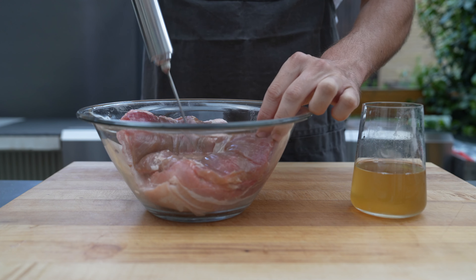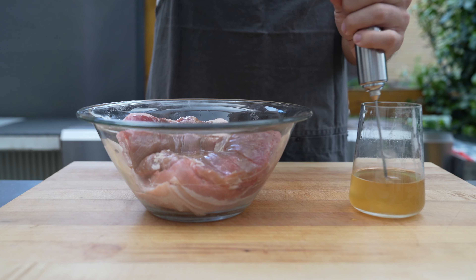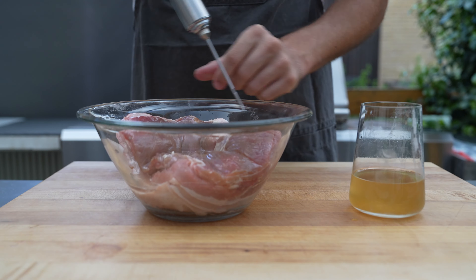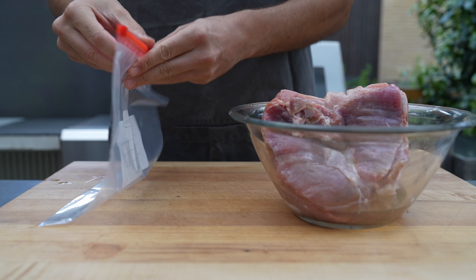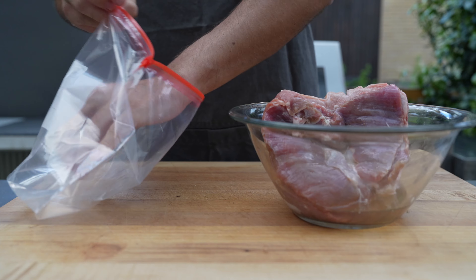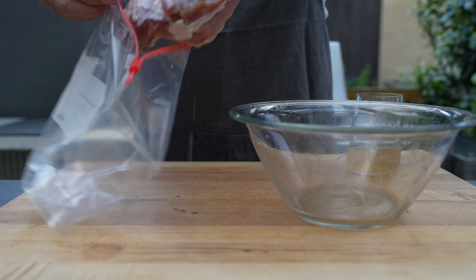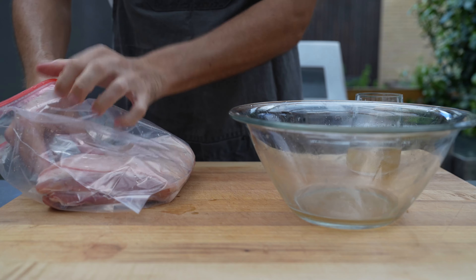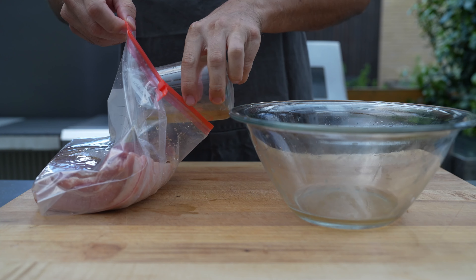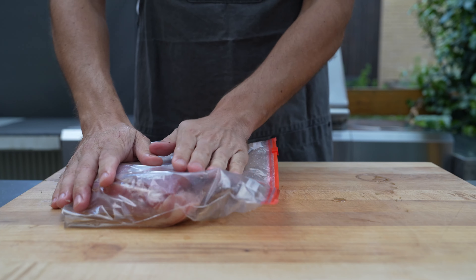Then we use a syringe and inject the brine into the meat — this way it cures faster. You could also just submerge it in the liquid, however that takes longer. Once we put it in the zip-lock bag, the important part is that you also put all the weighed-out liquid in, because that's the reason why we weighed it in the first place. Then get rid of most of the air.